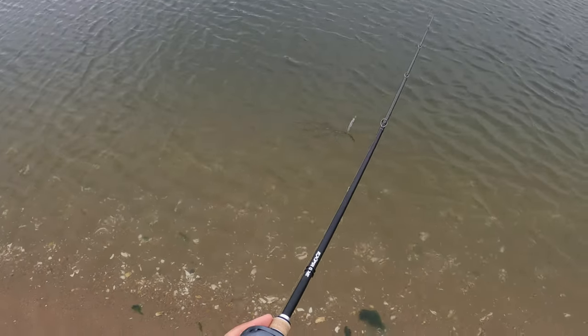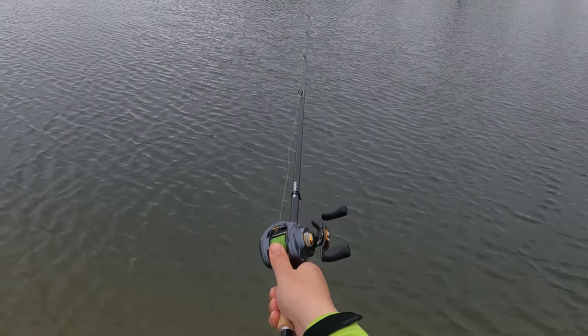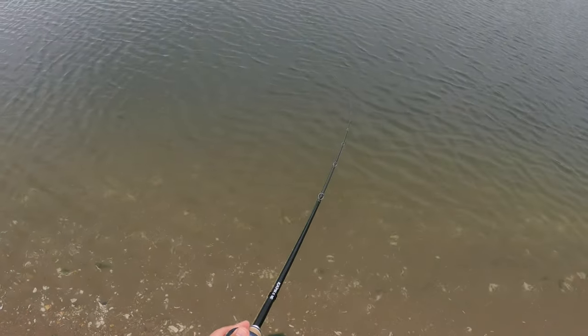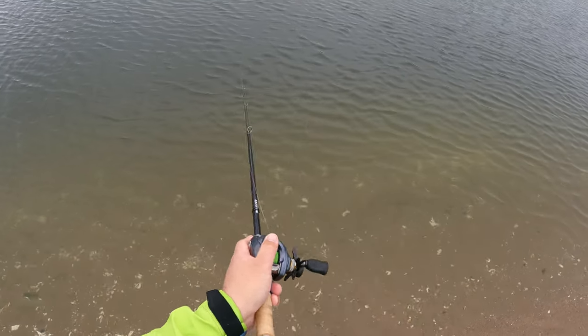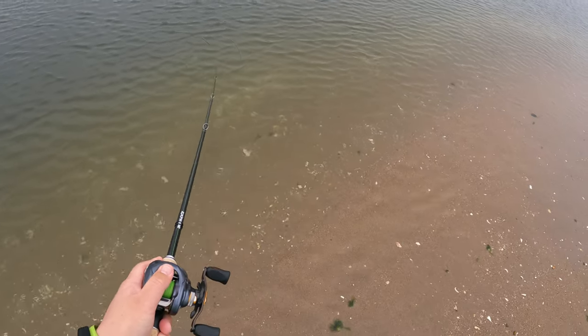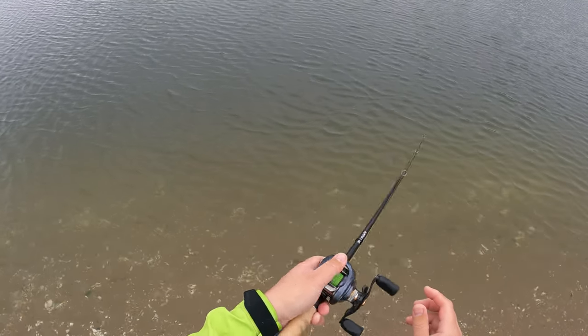Welcome to part two of jerkbait fluking. In the last video the fluke were pretty aggressive, and in this one they were much less so. I had to make certain adjustments, and one of them is using different kinds of jerkbaits — mainly the difference will come in depth.